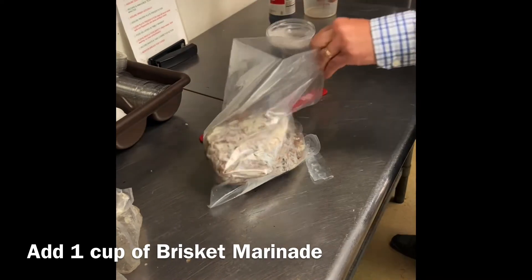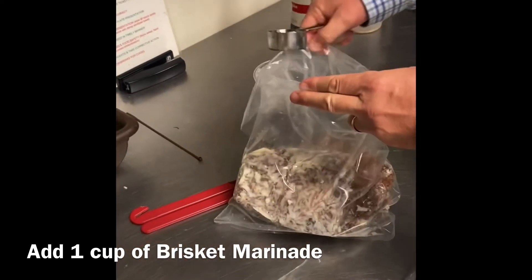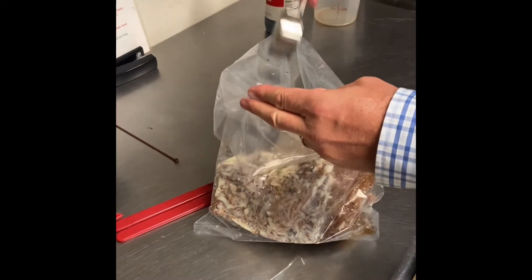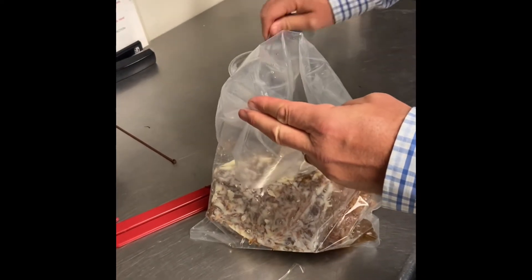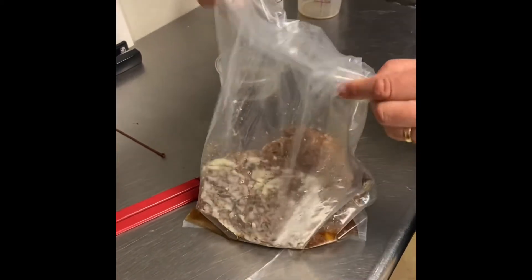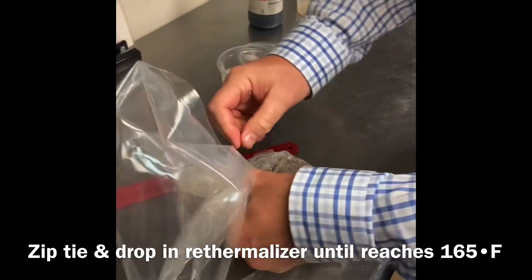That's going to get one cup of our liquid brisket marinade right along in there. The brisket has already marinated — this just adds a little extra flavor and a little bit of the smell. Once that's all in, we've got our one cup, two packets. We're going to zip tie it and drop it in the re-thermalizer.